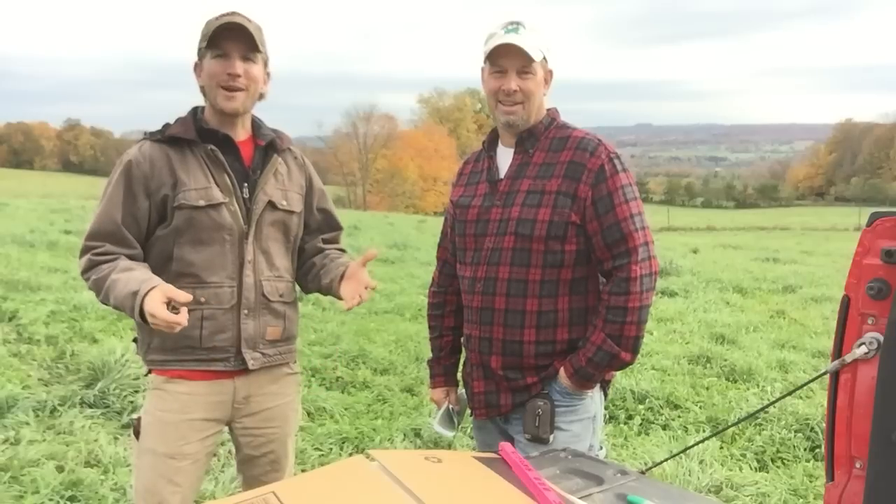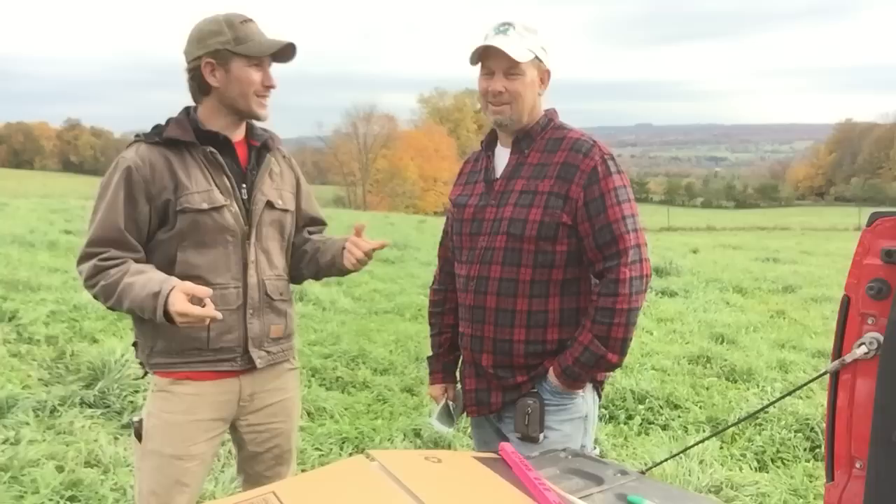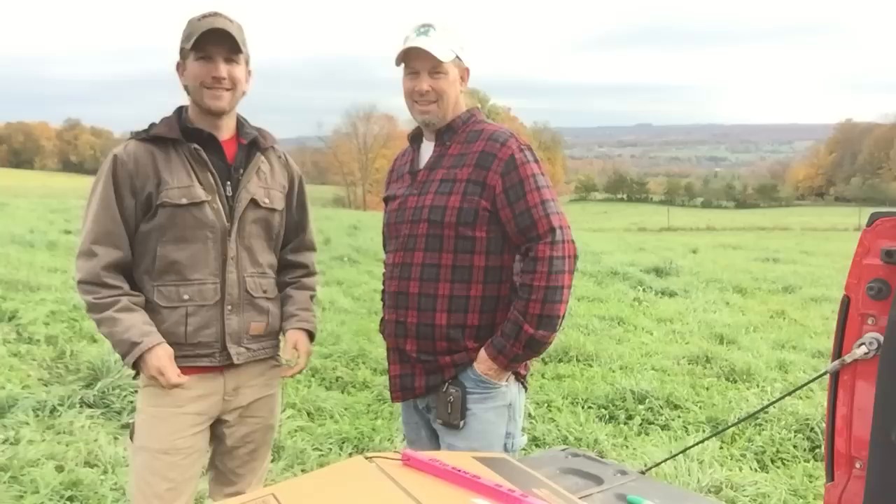We're out on pasture. I want to move cows, but Troy's gonna make me do math. We have to do math? We do. Here's a video on calculating your paddock size for giving your cows enough feed.